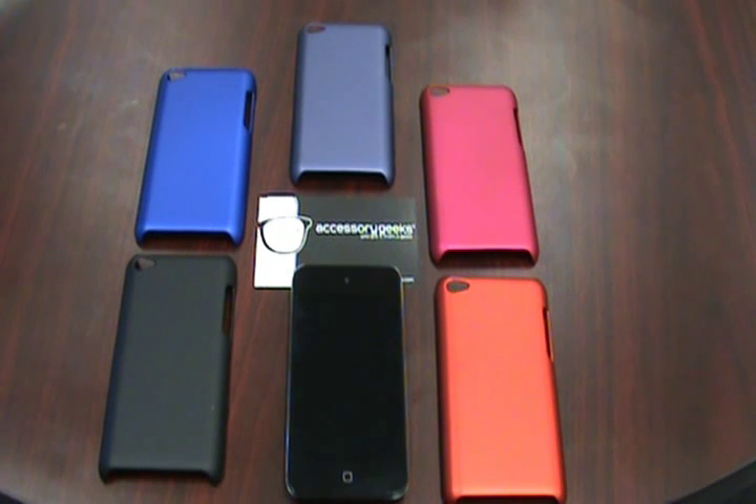Hey guys, John here with AccessorGeeks.com. What I'm going to show you today are some more plastic cases for the iPod Touch 4th Gen. As you can remember from a couple of my other videos, we've been showing you plastic cases that have kind of a clear coat finish on the back. Let me go ahead and bring one in the picture so you guys know what I'm talking about.